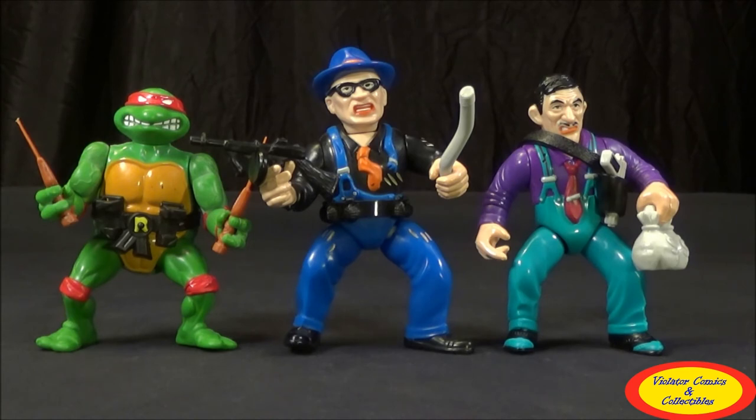Like I said, Itchy is a very good figure, not one of my favorites, but it is a very colorful and over-the-top looking figure. Once again, this has been Jason with Violet of Comics Collectibles. If you liked the video, hit the like button, subscribe to our YouTube channel, like us on Facebook, and I'll see you guys next time.